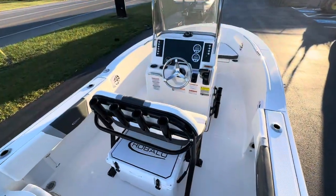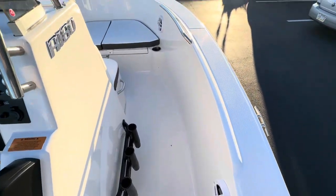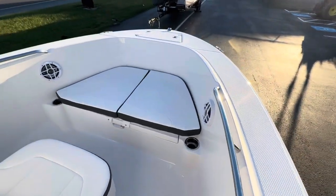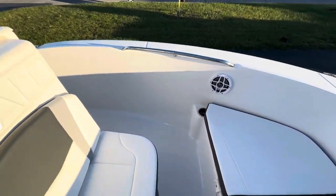Take a look at the interior here on this R-180. We have a ton of room on this boat — big wide sides to walk up through, and a sun pad in the bow area.